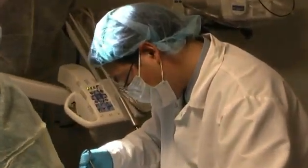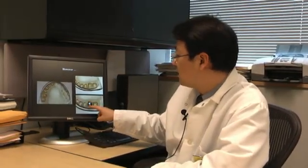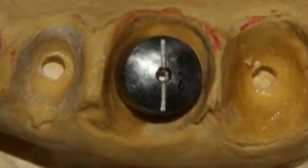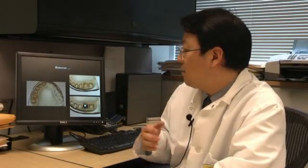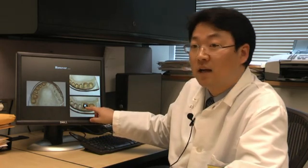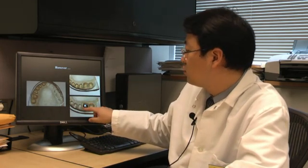The standard universal abutment that comes in the current market is circular. But as you can see, this circular piece that helps the implant emerge out of the gum is in fact not a very close shape to the actual tooth shape. Therefore, my invention introduces a second shell or second piece that actually fills this gap between the universal piece and the actual tooth size.